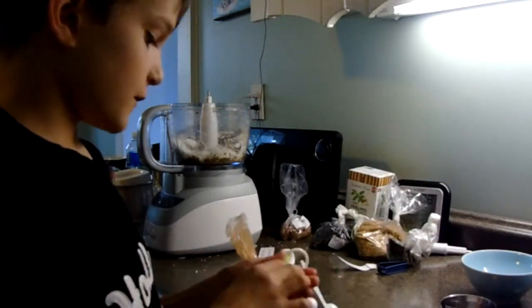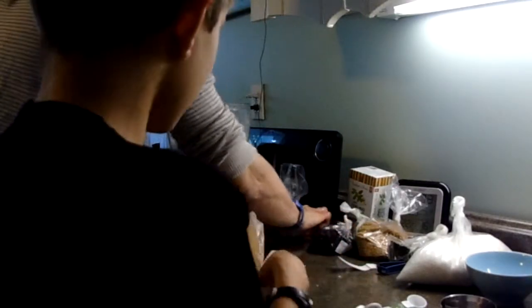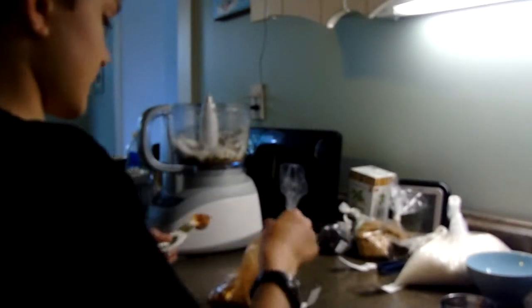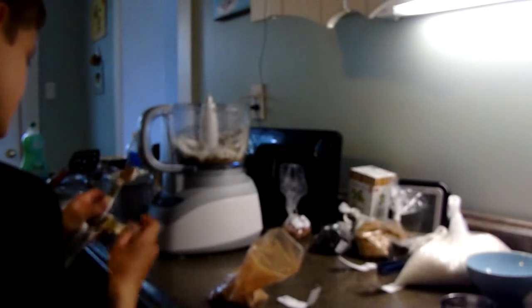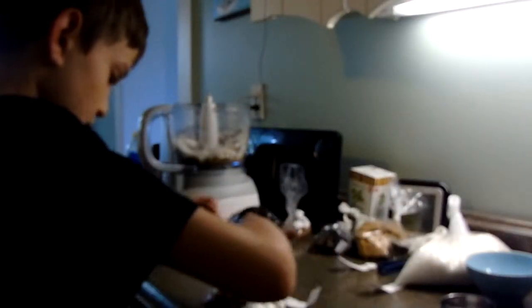Then you get half a teaspoon of cinnamon. We recommend half a teaspoon because one teaspoon is way too overpowering and really spicy. In my opinion, half a teaspoon is much better.